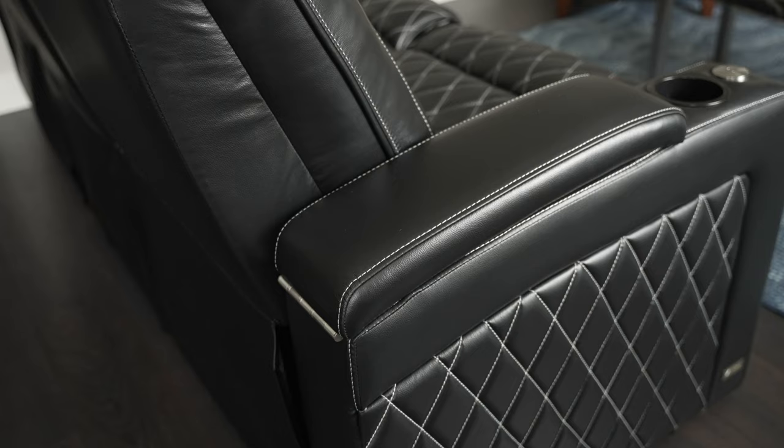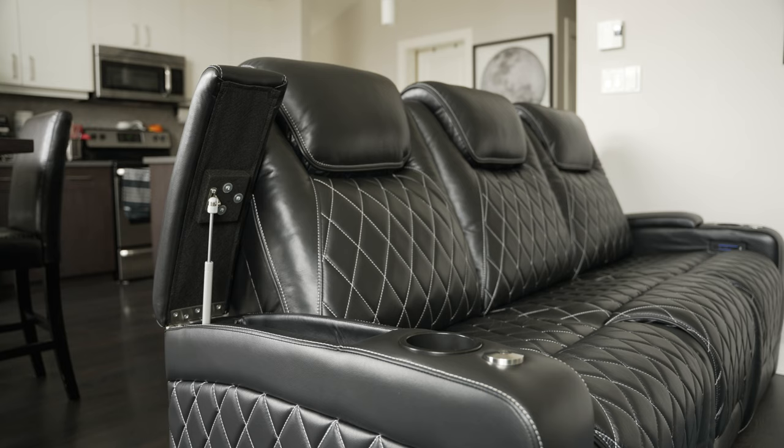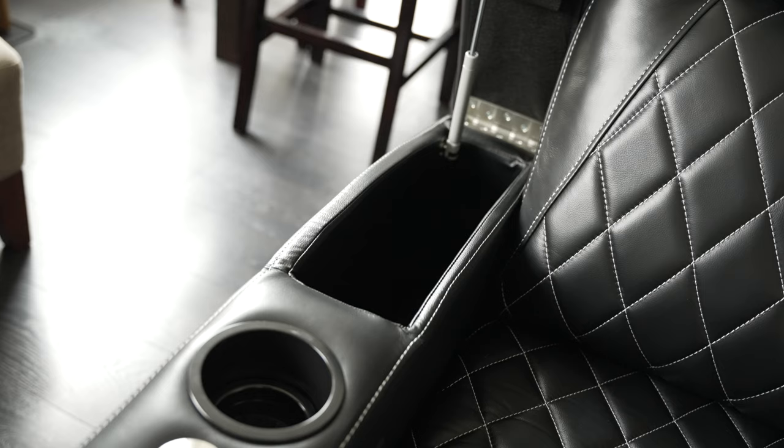Behind the cup holder is the actual armrest portion, which is comfy — but check this out. It actually opens up to reveal a storage hole, and it's deep too. This is where I normally stash the tray table, but I could also easily fit a tissue box, some lotion, and wet wipes.